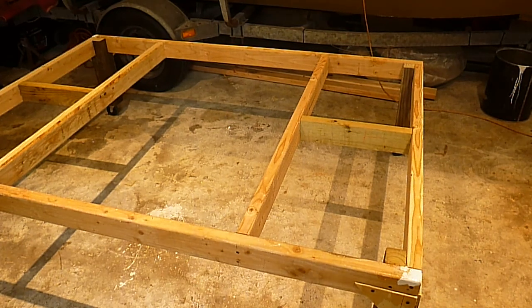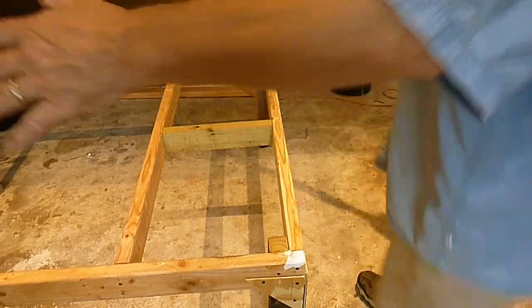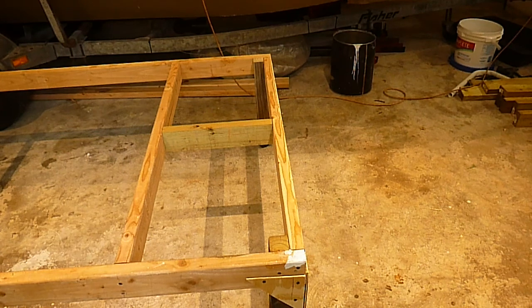I had so much fun building the first one. We went camping in it one time and it was great fun. I suggest if you're going to build one, build a five- or six-foot-wide one. Neither my wife nor I are big people, but that 46-and-a-half-inch teardrop is tight quarters — I'm about 190 pounds and she's about 115 pounds — so give it some thought.